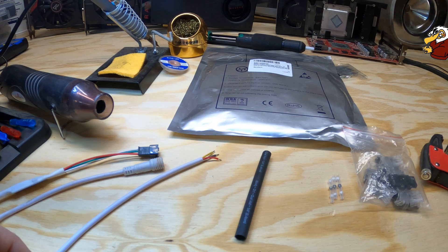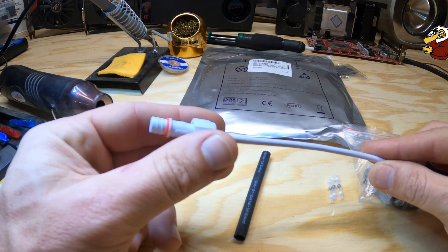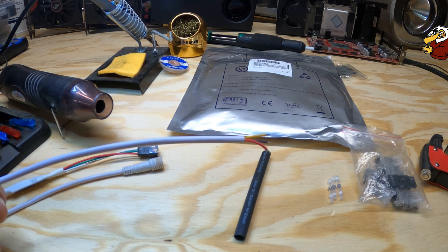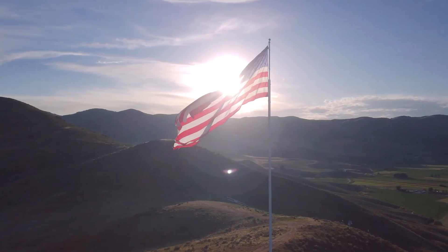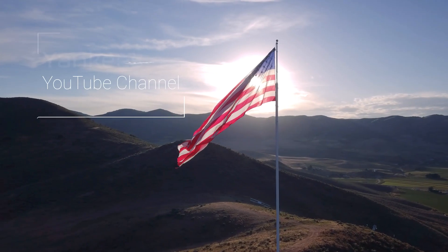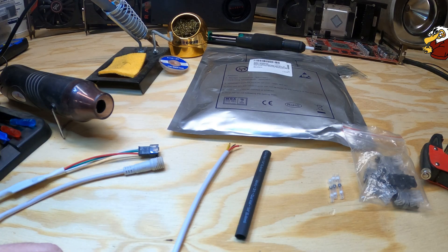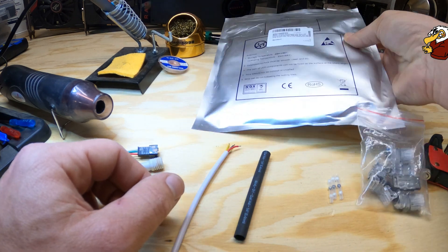Good morning everybody, hopefully everybody's having a wonderful day so far. Today we're going to be talking about connecting these waterproof connectors to these LED strips that you'll get from Amazon or eBay.